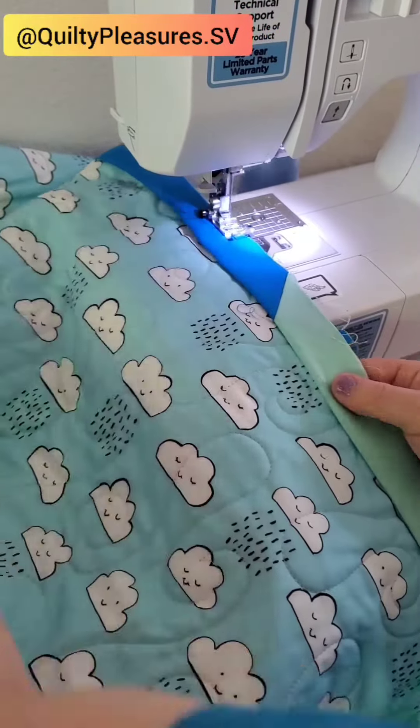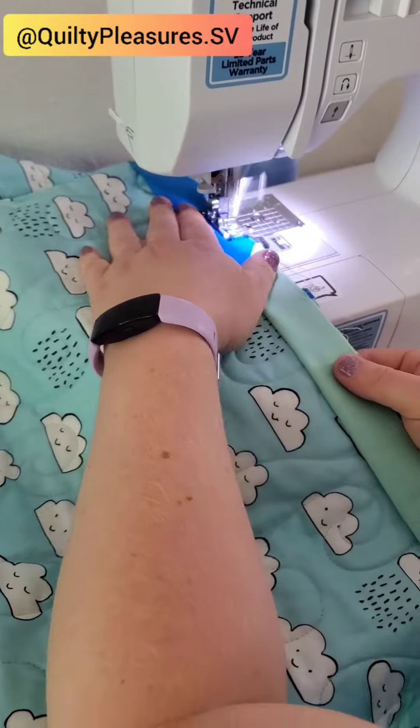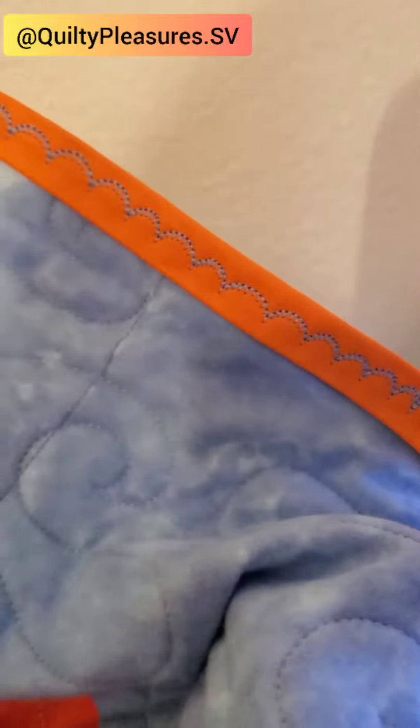I attach the binding to the back of the quilt. That way when I flip the binding over I can stitch it down to the front using a decorative stitch like this little wave.